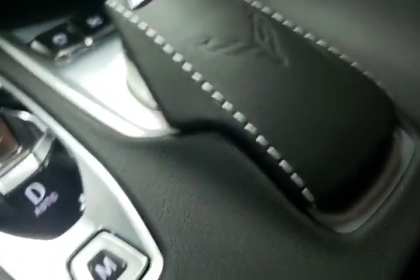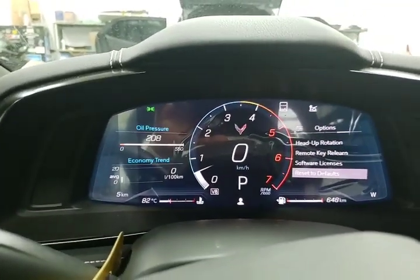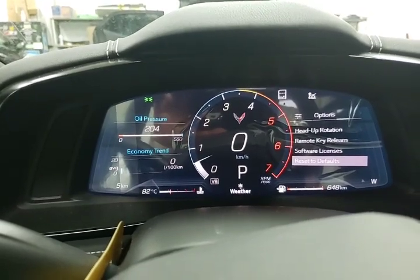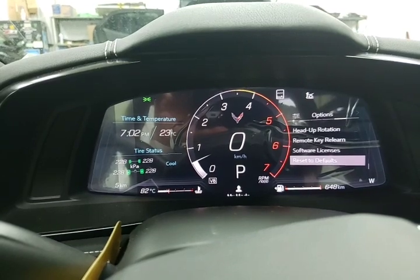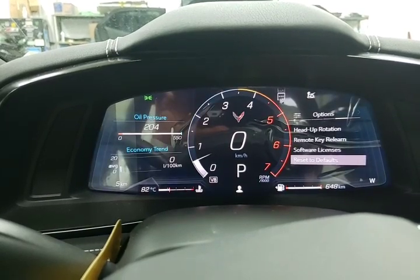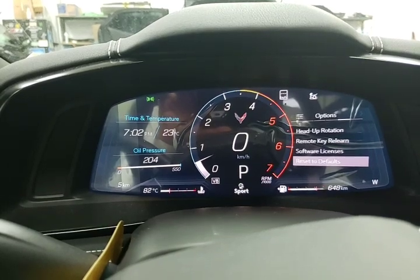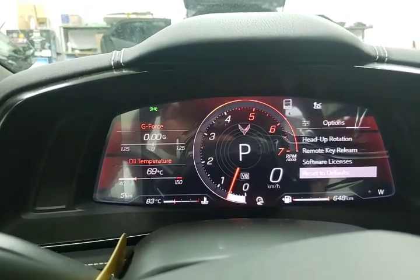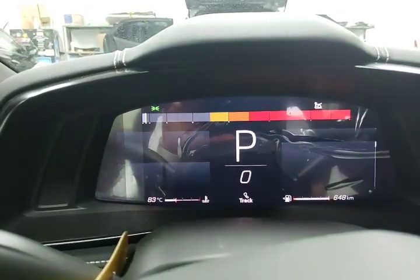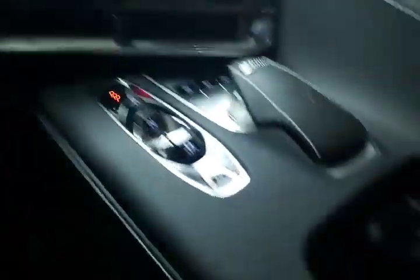This with the Corvette logo is our mode selector — a little over the top, but this car is over the top. We can see right now this is our My Mode position. We have our weather display, and then the programmed modes: touring mode, sport mode — you'll see how everything changes when we move into sport mode — and track mode. All I'm doing is moving this little wheel from right to left.